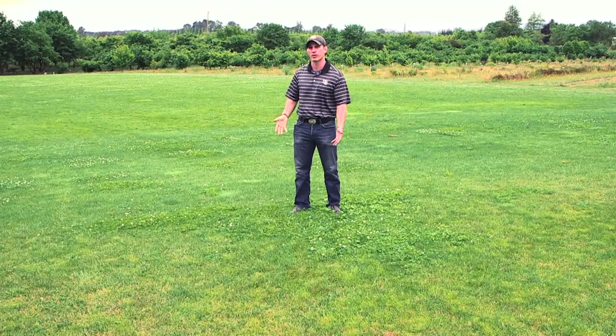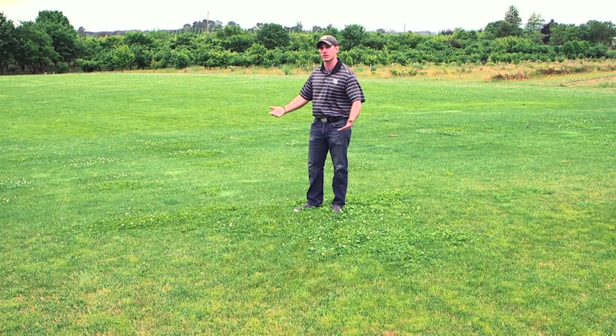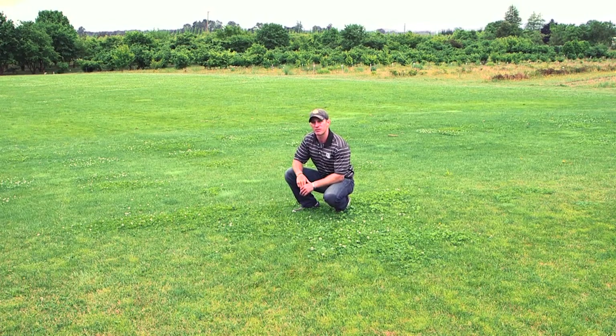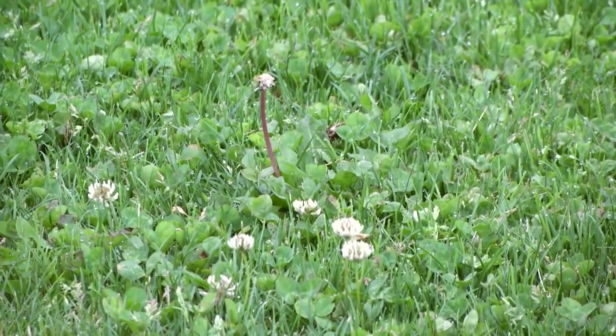Let's talk about the pest triangle. Regardless of the pest you're managing — a weed, a disease, or an insect — the triangle has three parts: the host, the pest, and the environment, which is a critical part of integrated pest management. Here we see a perfect example: the host is perennial ryegrass seeded as a pure stand. Over time the fertility became deficient, so the host is perennial ryegrass, the environment is a nutrient-deficient soil, and the pest is white clover — a weed that does very well in low-fertility situations.